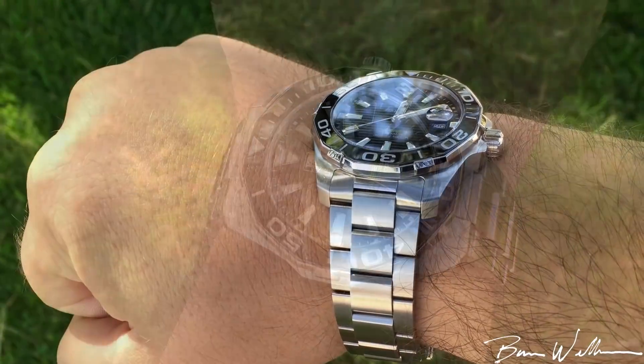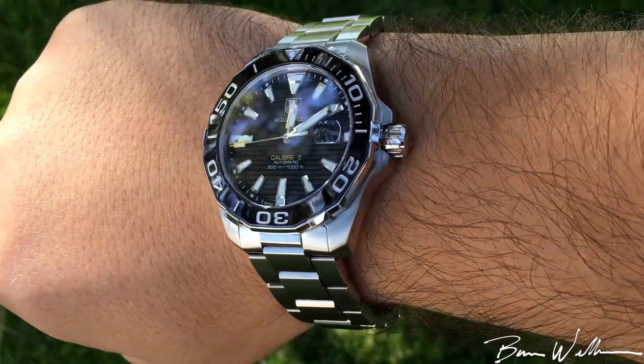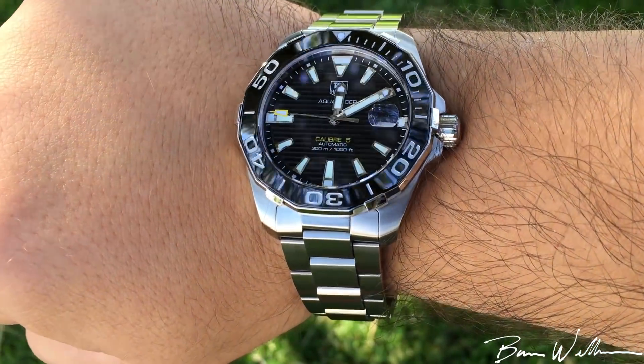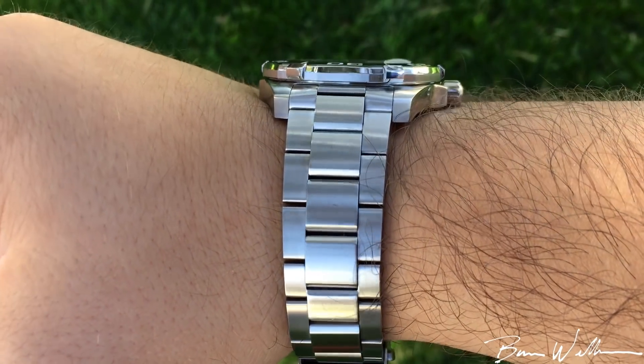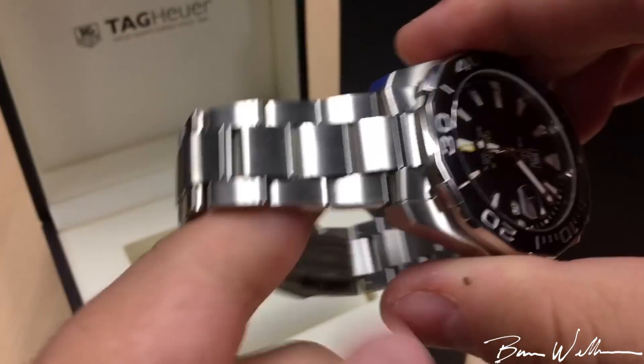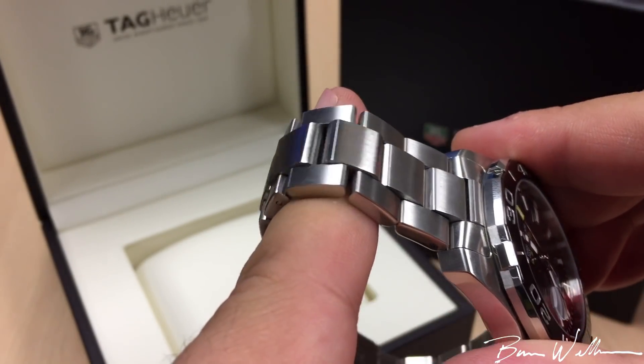My wrists are 7.25 inch wrists — I've got kind of larger wrists and hands — and I actually really like the proportions and the way that this sits on my wrist. Now let's take a look at the bracelet. We kind of have an H-link style with articulating center links.